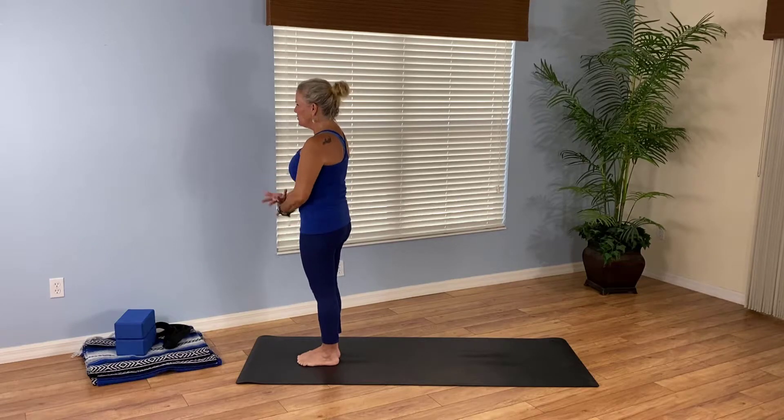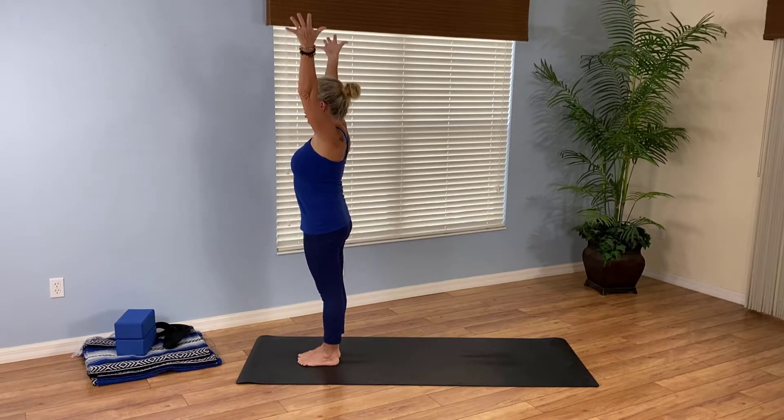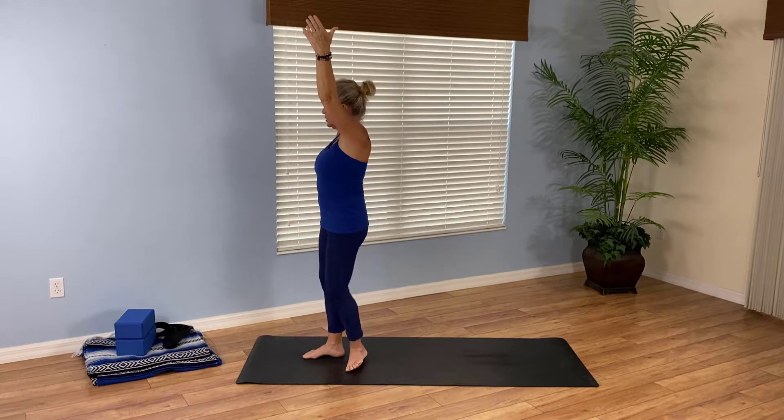I'm glad you're here with me. Let's breathe into Extended Mountain with your arms overhead, your palms turn in, your shoulders relax down. In Warrior One, your upper body is in the same shape. If you find your shoulders are really tight, your arms might be out a little bit wider — that's okay. But be sure you're not scrunching up in the shoulders.